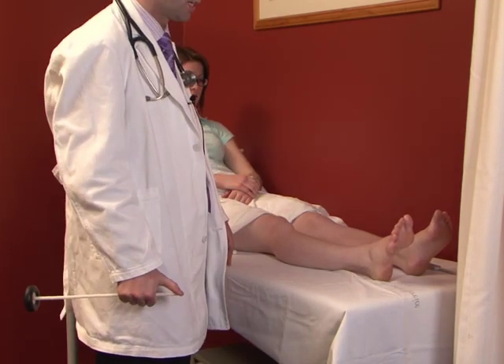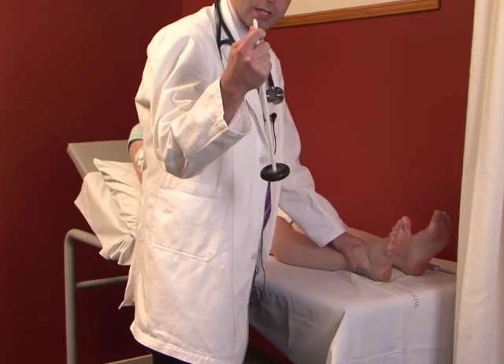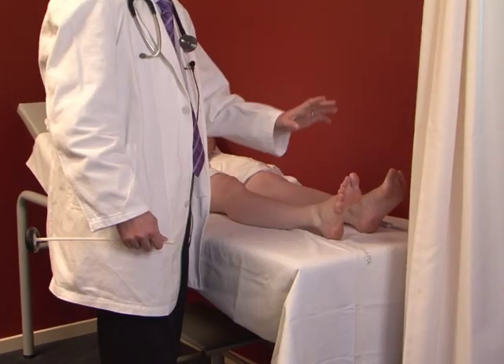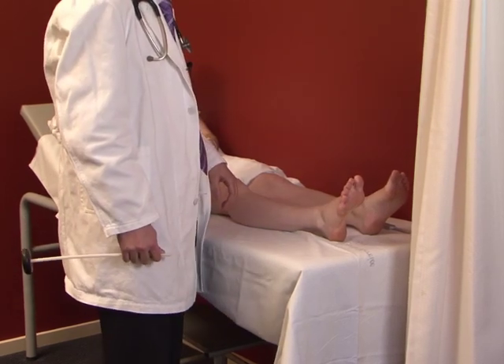The third reflex is the Babinski reflex or response. That's done with the sharp end of the tendon hammer, scraping up underneath the bottom of the foot and across the ball. The normal response is for the toes to curl over; an abnormal response is for the toes to pull back and splay.